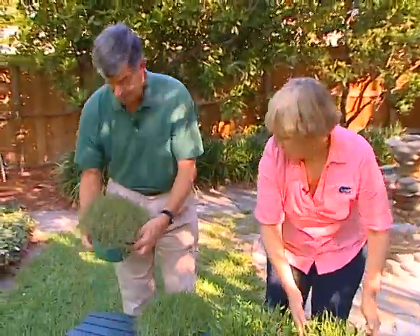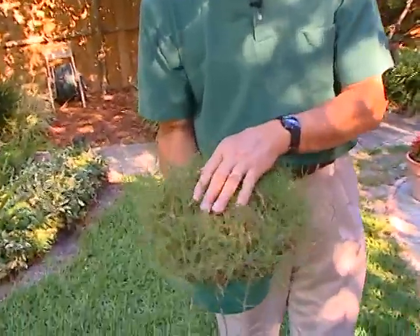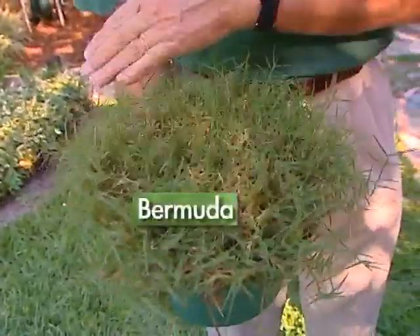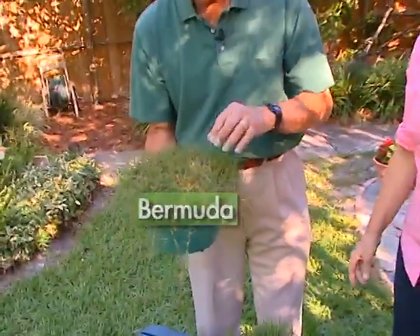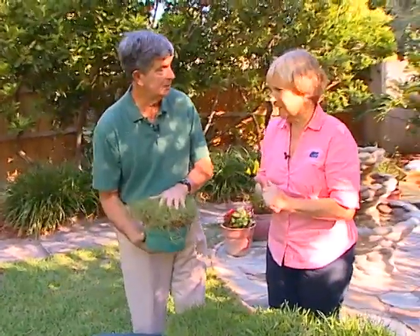The last one we have here is Bermuda — the golf course grass. We're mowing it higher here, but on the golf course they'll mow it down very, very short. This is common Bermuda, and it's tough and durable, drought tolerant. But it probably gets every pest in the book, and that becomes the problem. It also needs more fertilizer.